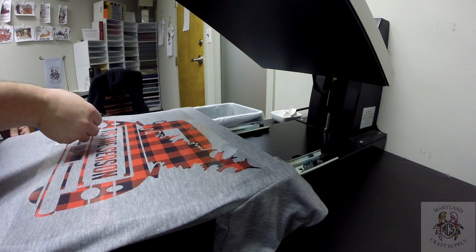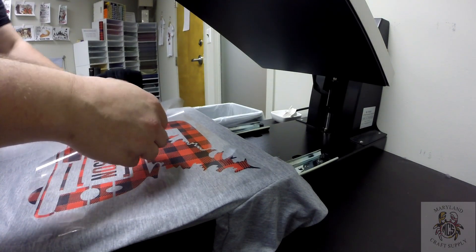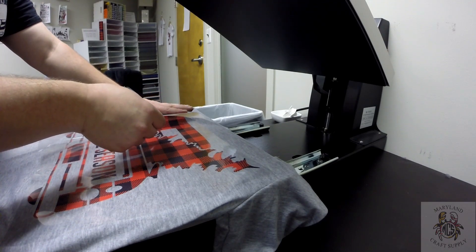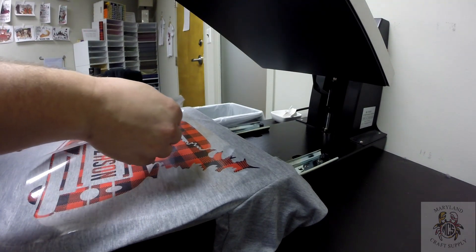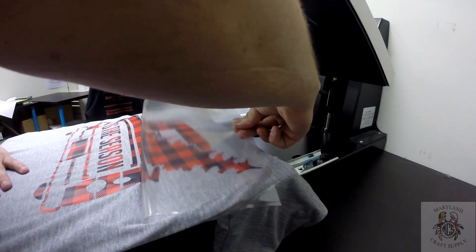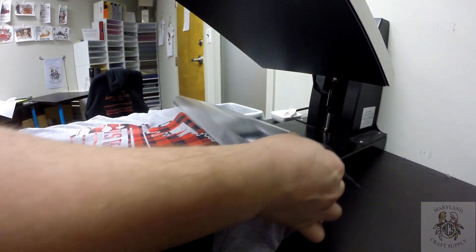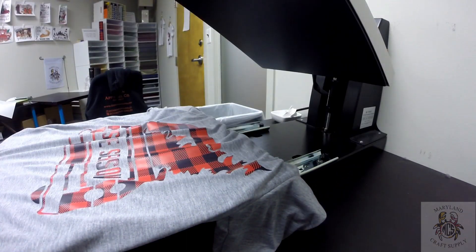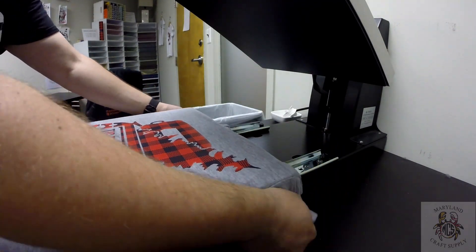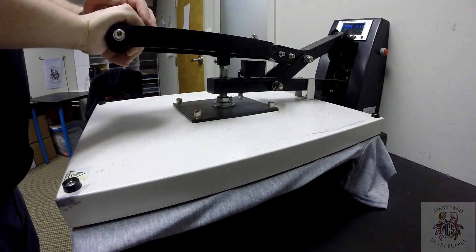Just peel slowly. With printed vinyl, you really want to do a hot pull — you don't want this to cool down. It's firm and gentle. What I'm going to do is press it one more time for just a brief five seconds or so, just to get it on there nice and well.